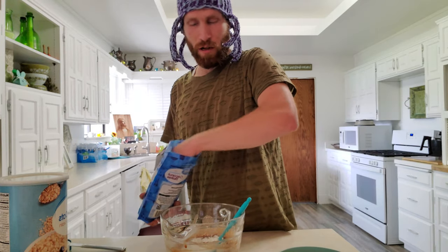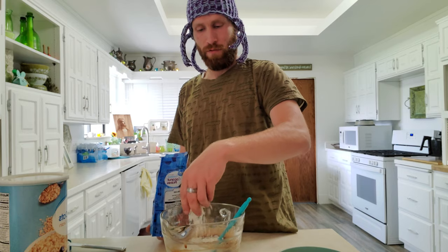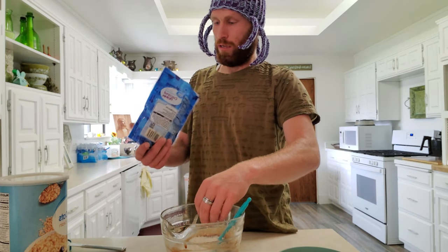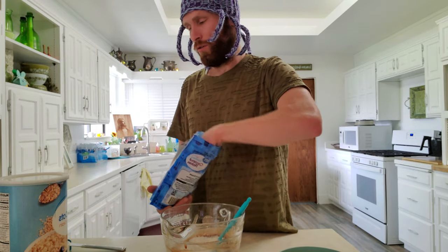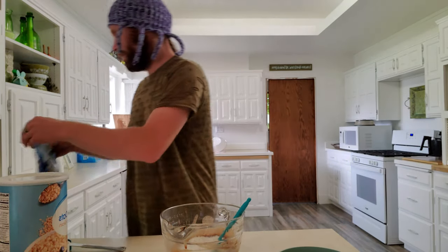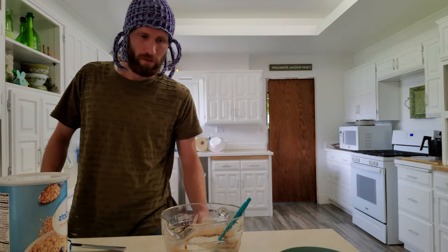Coconut — this is also optional. Some people don't like massive flakes of coconut in their stuff. You could put these in a food processor and blitz them down into smaller pieces if you don't like that. I kind of enjoy the texture, so let's do about half a cup. We've got the mallows in, we've got the peanut butter, we've got the coconut flakes.